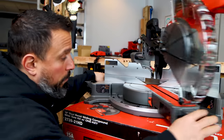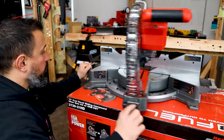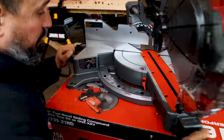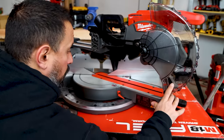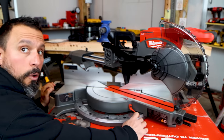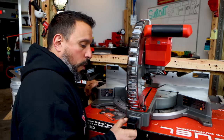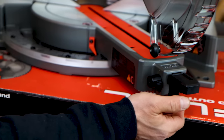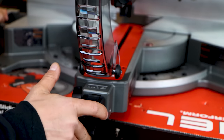The table moves very smoothly — left to right very smoothly. You can see we go all the way to 55 degrees to the left, and all the way to 60 degrees to the right. If you're in bypass mode, the only way to disable that is to just push up on the release — and you're out of bypass mode.